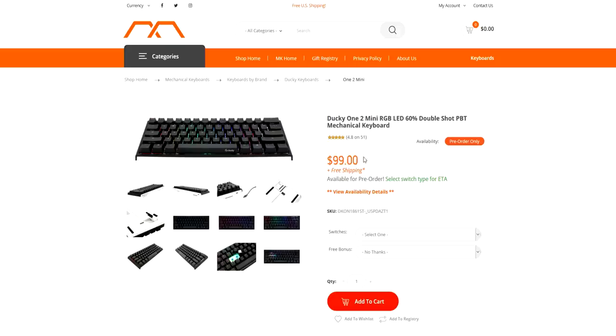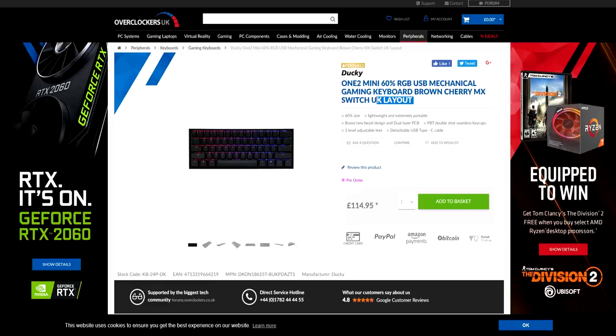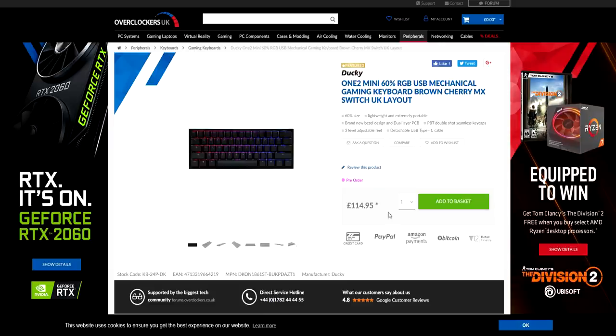If you want to buy this keyboard, you can go to mechanicalkeyboards.com if you're in the US, for Europe you can go to Candy Keys, and if you're in the UK you can go to Overclockers. Just note that if you purchase from Overclockers, you will get the UK version of the keyboard, which means the enter key will be the UK version — a lot bigger. I personally don't like this, so when I purchased this keyboard I bought from Candy Keys to get the US version. Just bear that in mind.